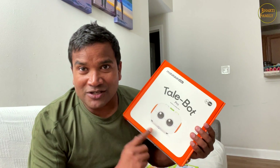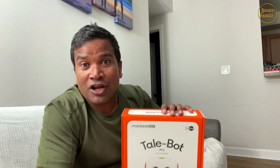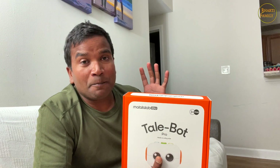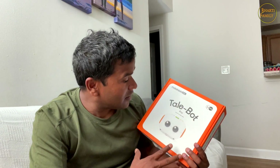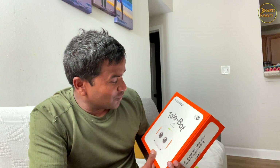This is a sponsored video. First of all, thank you Matata Lab for sponsoring the video. I really, really like this product - it's a really awesome product. I recommend: if you have kids more than three years of age, or between three to six years, you must buy this. This is not just a coding toy, but it's really a fun activity, and kids can learn a lot of things. And the best thing is there is no screen time.